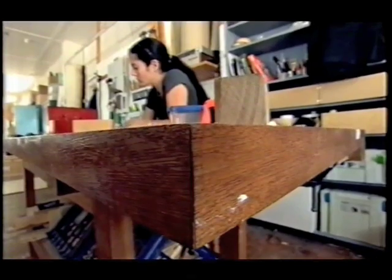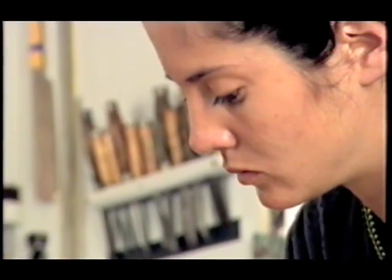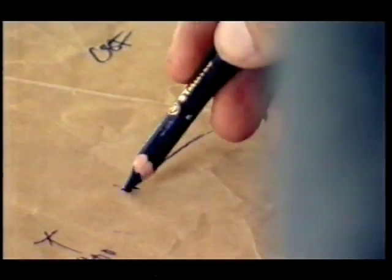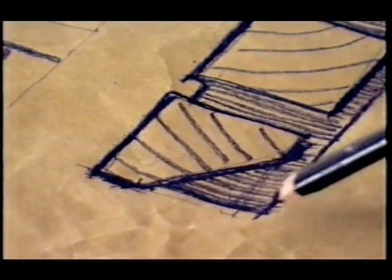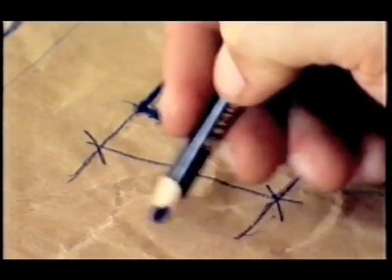Laura likes to get some ideas down on paper as soon as she can after meeting her client. She starts with some rough sketches based on her notes. If it's a piece built to a client's specification, the function is the most important to me. Because at the end of the day if the piece isn't used regularly and people don't enjoy using it, it doesn't succeed as a piece of furniture. I also want to make pieces that are going to age nicely — I don't believe that timber or furniture should be consumable like a fashion item.